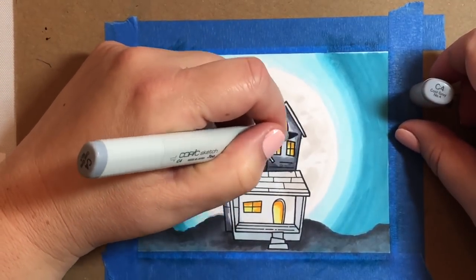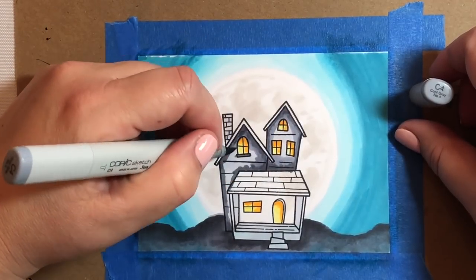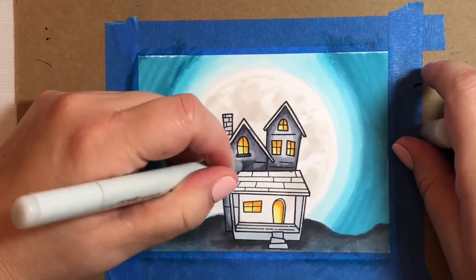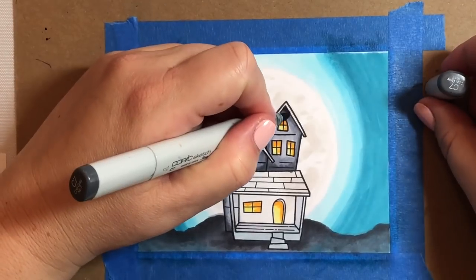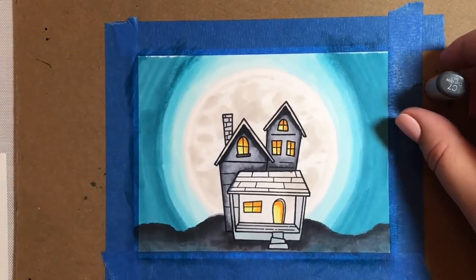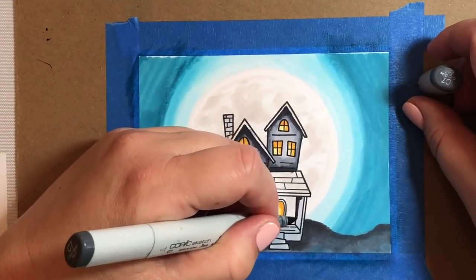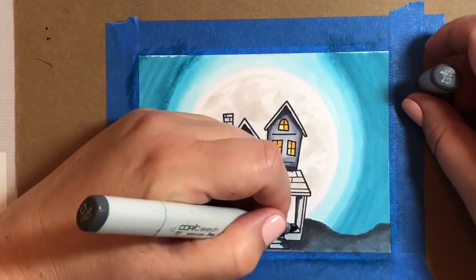For the house I'm going to go around the edges with a C6, then blend it together with a C4, leaving the center part open because we're going to go back over that with a C02. The reason I'm doing that is because we want it to look like the moon is making some kind of a reflection on the house and to give it some depth. Now I'm going to make the little underside of the roof a little bit darker by going over it with a C7, and do the same with the little front of the house connecting to the back.